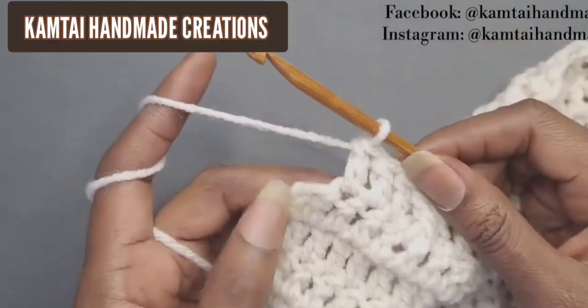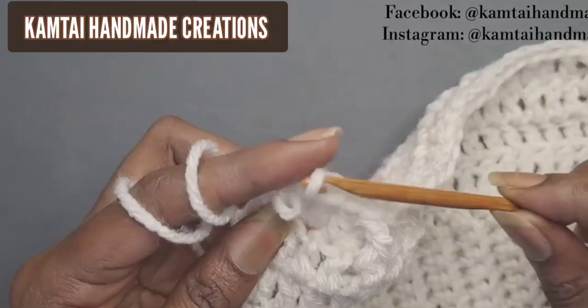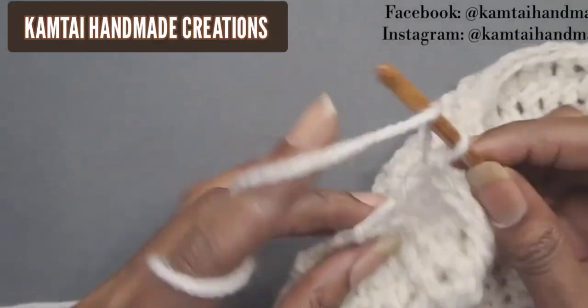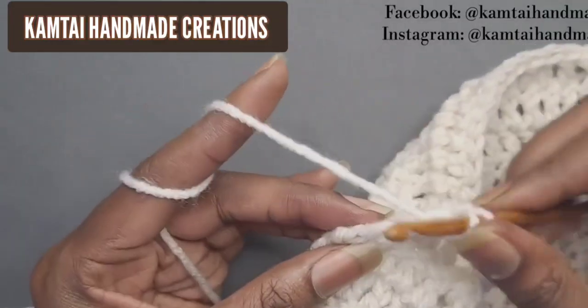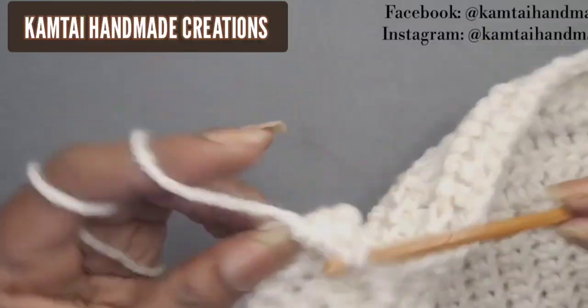Finishing up this row — put one double crochet here, then in the chain from the previous row put a double crochet into that top chain. If you're more comfortable chaining three you can do that as well.